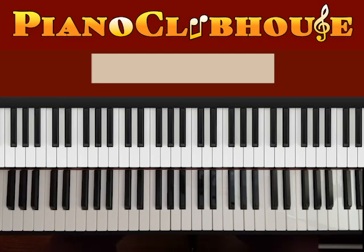Hello! This is David with PianoClubhouse and today I would like to show you the song Jesus Lover of My Soul by Tasha Cobbs Leonard.